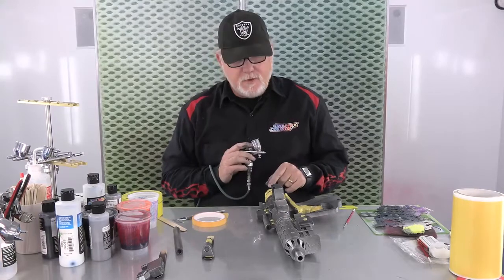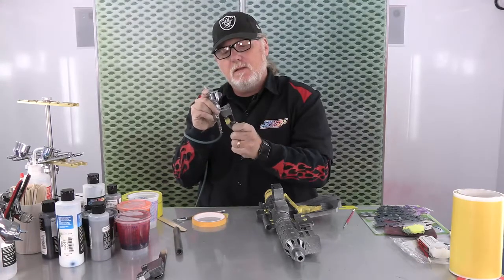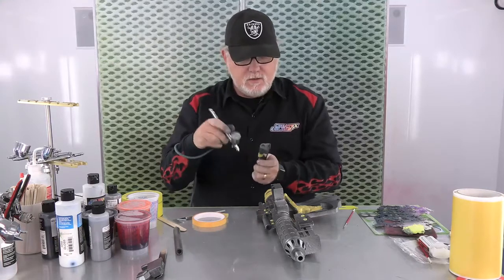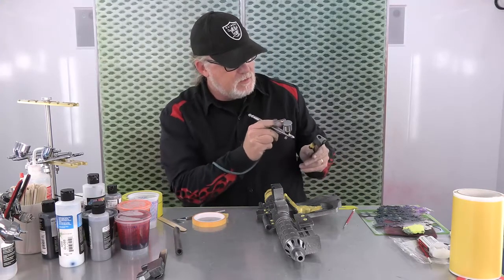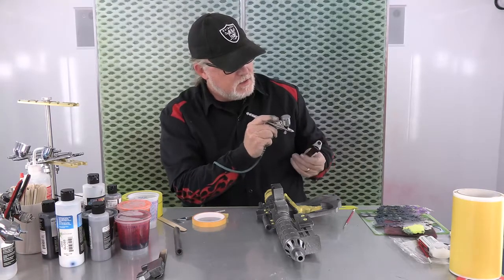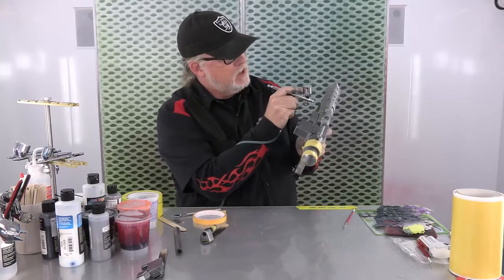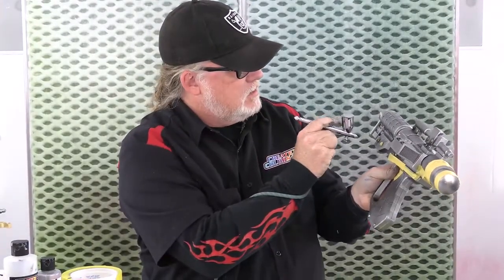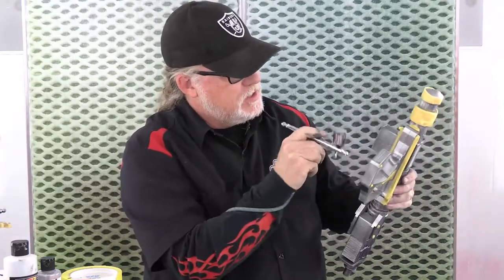Got a couple of areas masked off to paint on here. Just a real simple one — I want to keep this area silver and just hit the shaft around here a little bit darker with the black. I'll also come in with a little flick trick using the Micron, maybe darken this area in here, make this solid black. This is candy black, so it's not going to be completely solid. I've masked off the rivets as best I could so I can hit all the way around them.